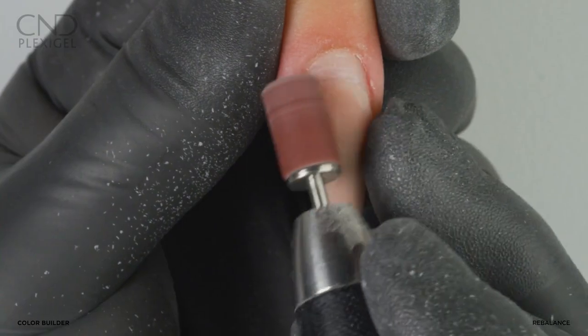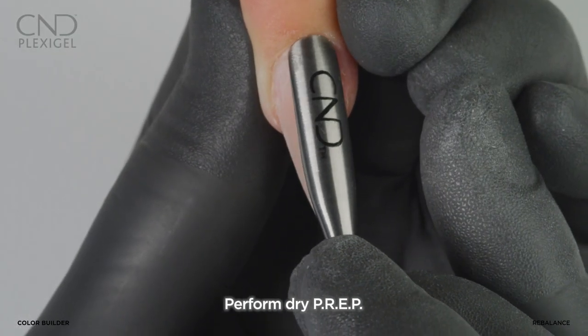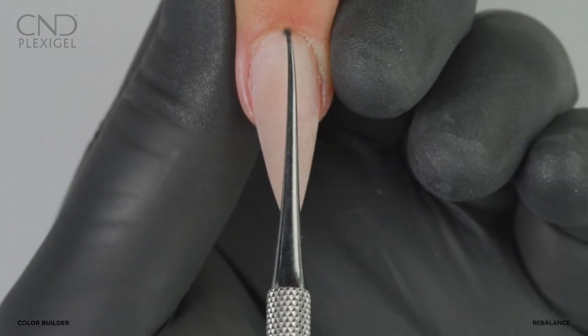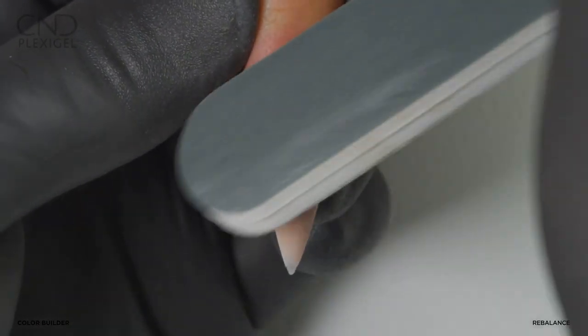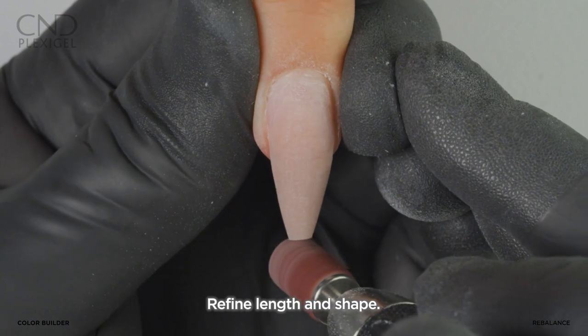Perform dry prep: gently slide a cuticle pusher along the nail plate, then use a curette to remove the cuticle. Remove shine from the natural nail only with a 240 grit buffer. Reduce the length and refine the shape.